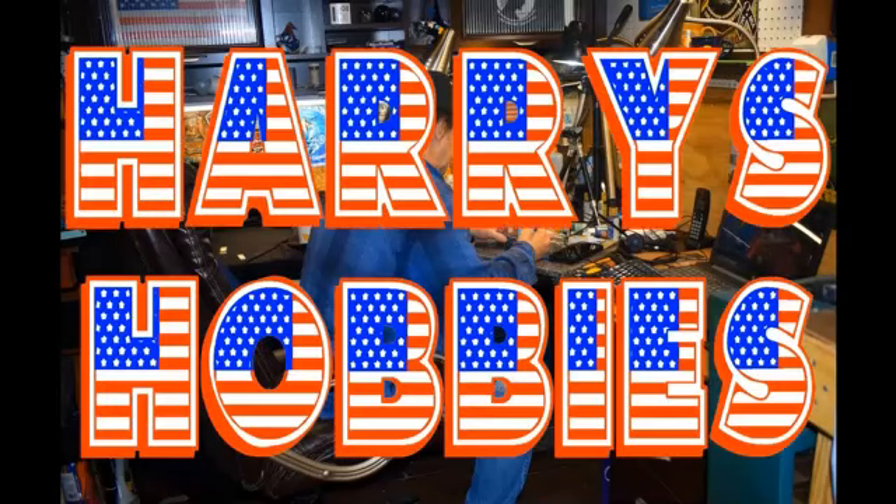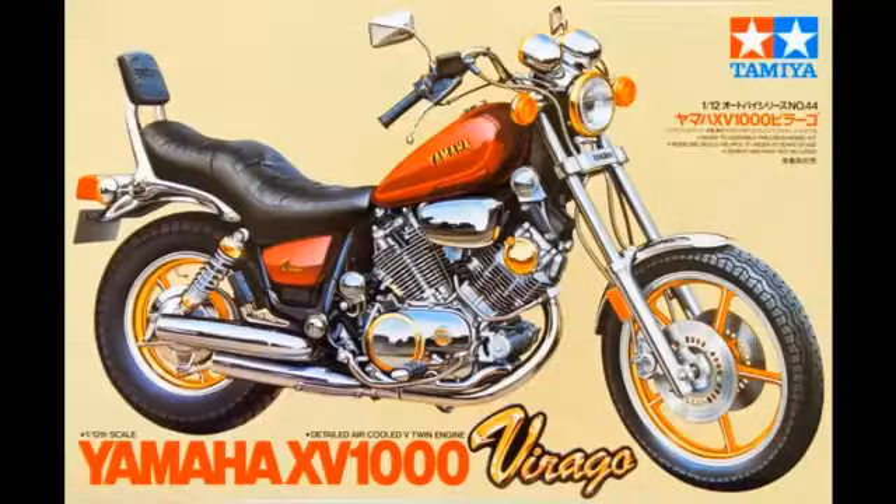Hi and welcome to another Harry's Hobbies video. This is not a build video as such — this is actually an announcement video for the next build. What I'll be building is this 1985 vintage model Yamaha Virago XV1000.